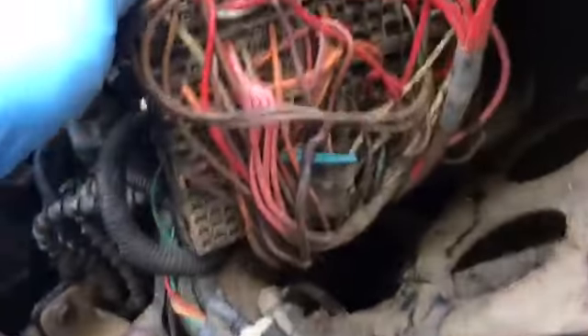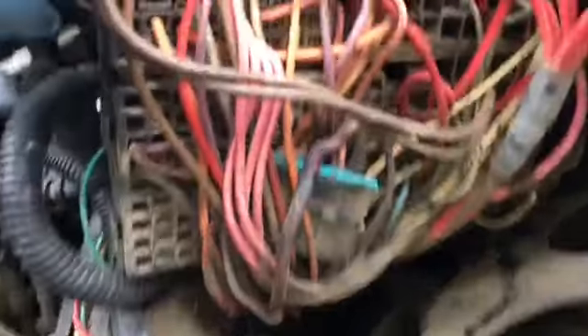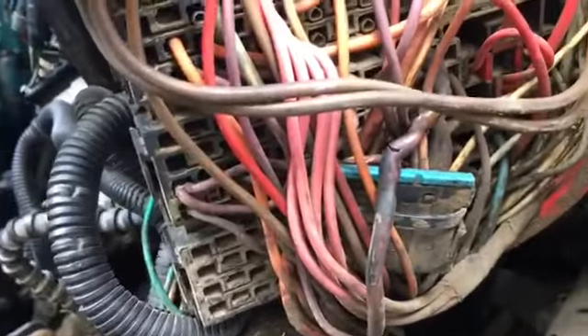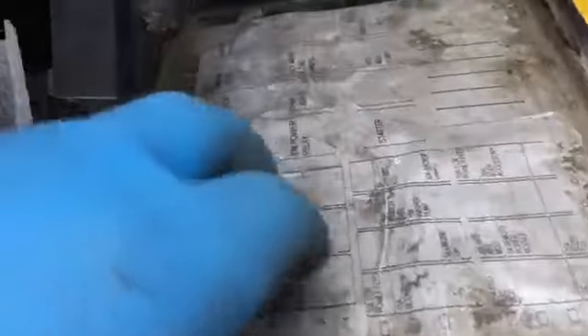I'll start looking in the bottom. Before I go into changing anything, you see anything weird? Guess what — we do see something weird. This right here is not supposed to be like this. And going here, that fuse and that relay — guess what that's for? That's for the IDM power relay.